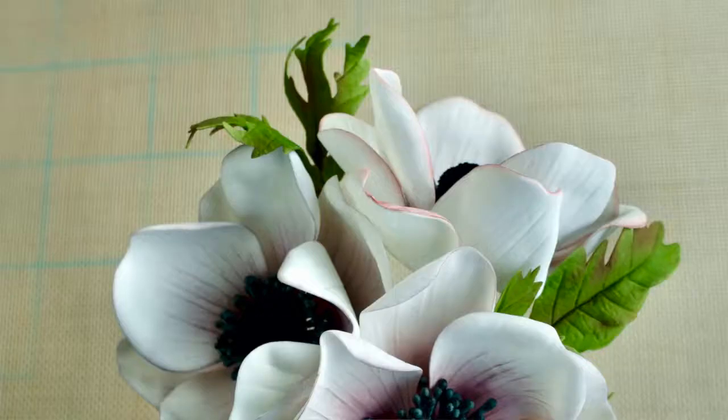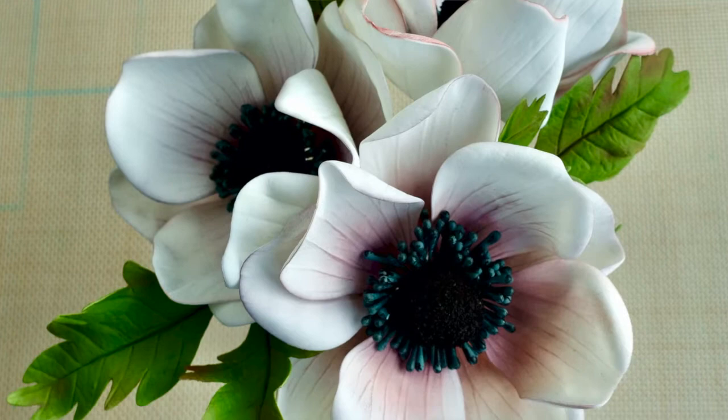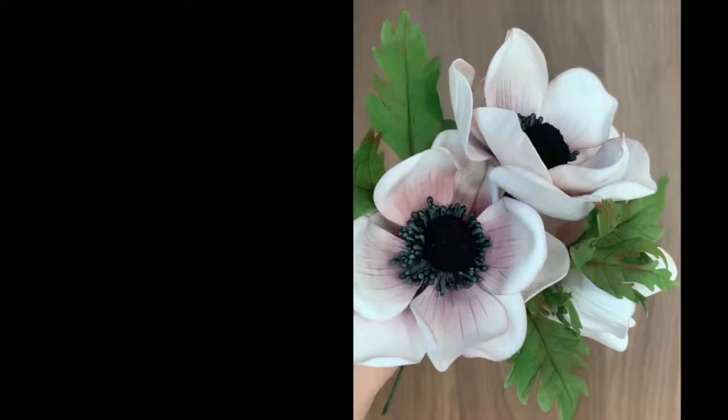What is up everyone? Welcome back to our channel. I'm Carla and in this week's tutorial we are going to be making anemone flowers out of sugar. We are going to get started with the tutorial right now.